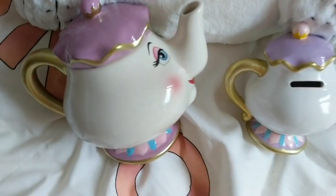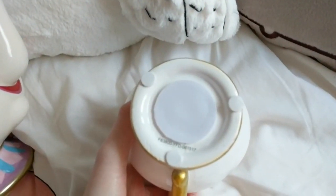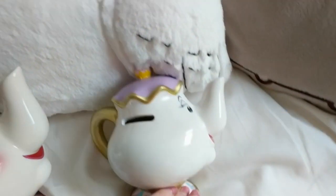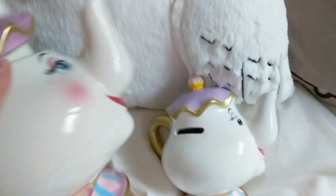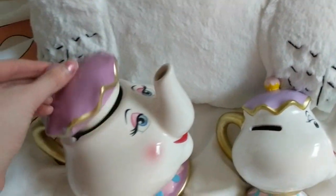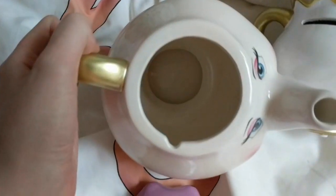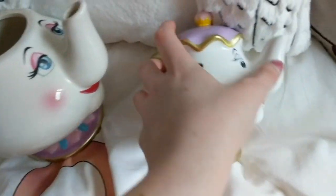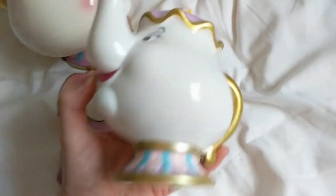The handles for the two are exactly the same as well. On the bottom of the money box, you've got some stickers which I haven't taken off — they help it stand so it doesn't slip. On the bottom of the teapot you've got that there. The teapot lid comes off and looks like so inside. The money box is simply just a money box, nothing else with it.